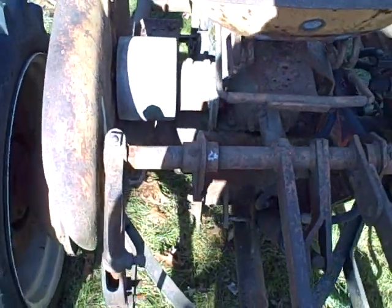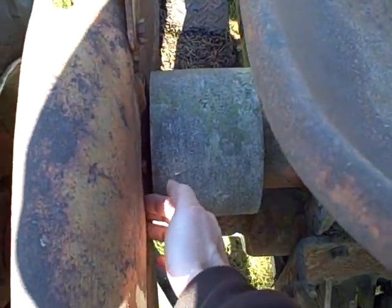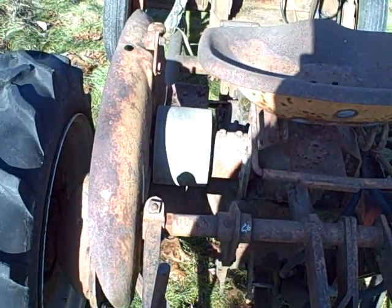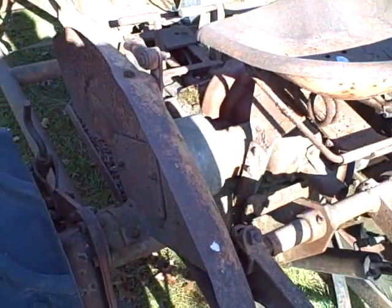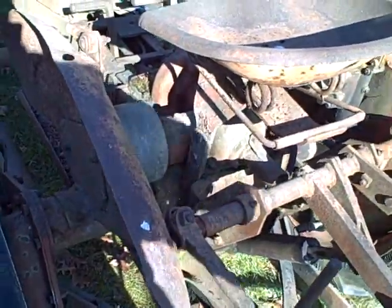What puzzles me about this belt drive is there's barely any clearance between the inside fender and the pulley. I'm just curious whether or not that's how it was supposed to be — do you remove the fender for belt work? I'm not sure, maybe somebody else knows the answer to that.